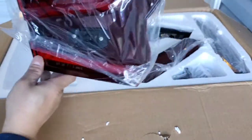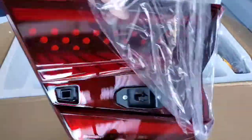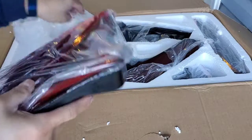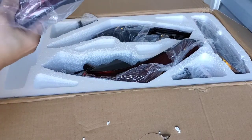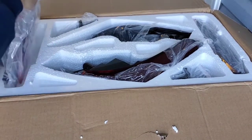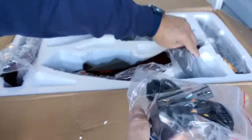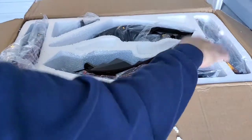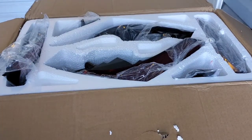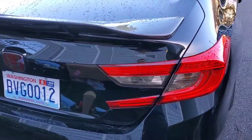And this is in the trunk. Try this piece. Extra wire for the cover. This is the OEM taillights.